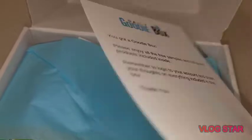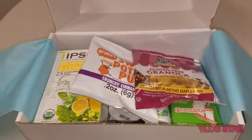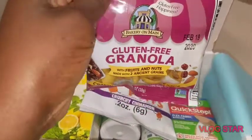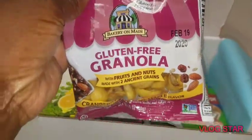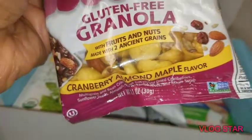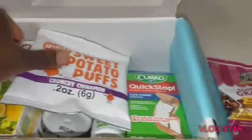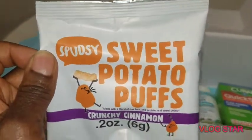It says you got a goodie box — thank you! Let's see what we have in here, guys. It is loaded! All right, so the first thing I have here is gluten-free granola. It is a sample size. I'm always checking out expiration dates. Looks yummy — cranberries, almond maple flavor.